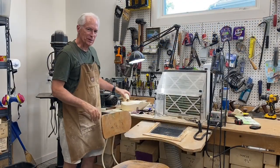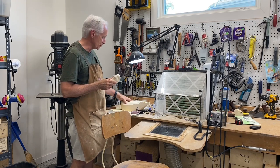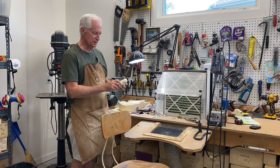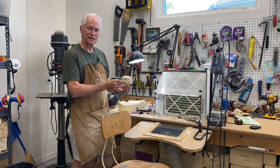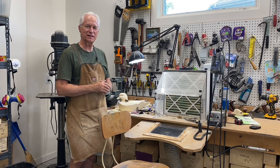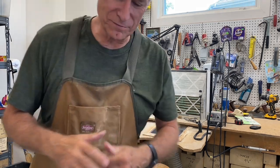That's good for session two of carving the drake wood duck — we've got the head roughed out. In the next session we'll work on detailing the bill, setting the eyes, and maybe some final detailing on the head. I wanted to wish all of you dads out there a happy Father's Day, and until next time this is Tom Christie signing out — good carving to you.